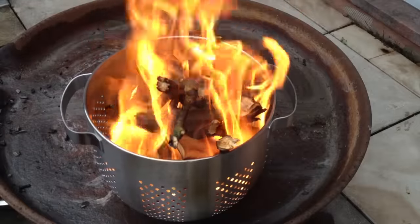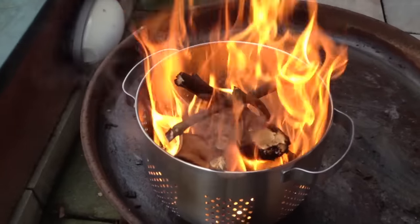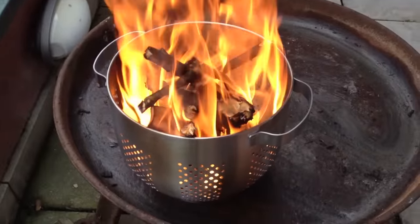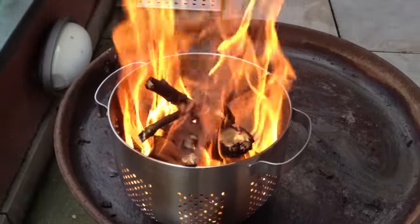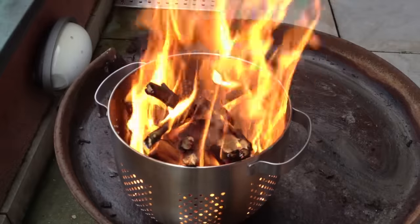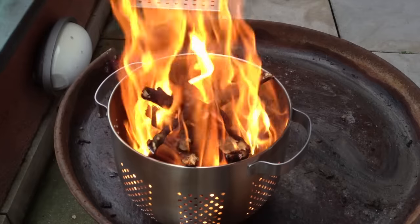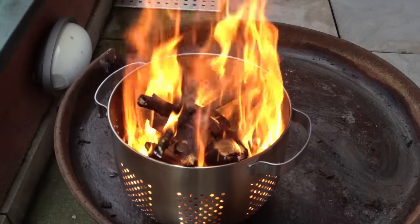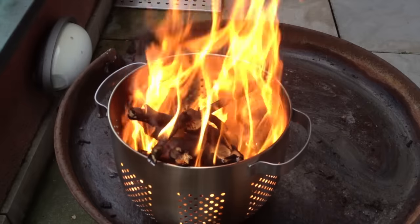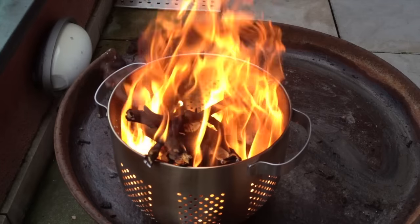It's windy, but as you can see I have a really nice fire going. So that is the IKEA fire pit — cost me 10 euros, or 9.99 at IKEA. I don't know what it is in the US or somewhere else, but I guess not much more. It's really cheap, and once you don't need it anymore you can use it for the purpose it was meant for.